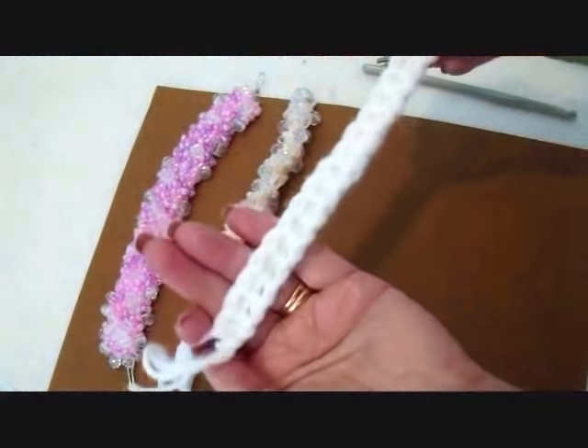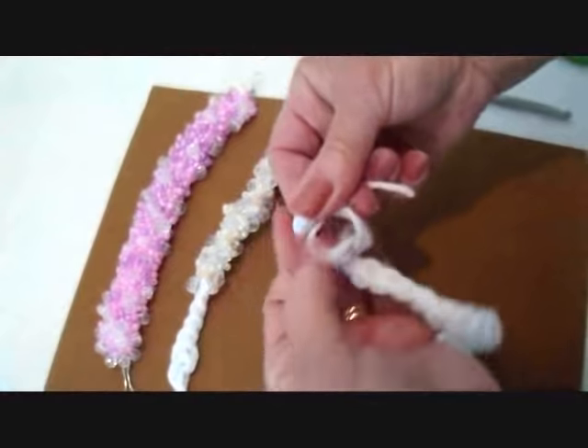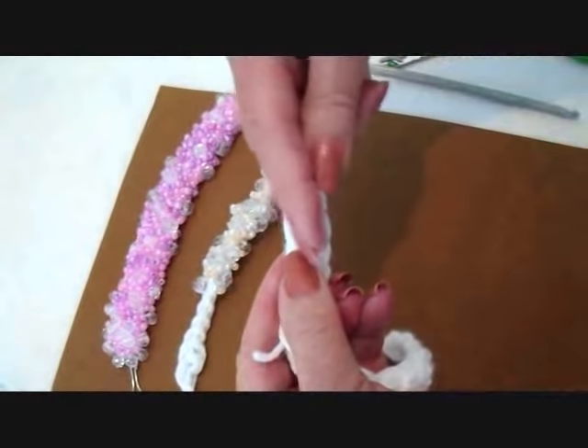I've gone ahead and chained my base, and now I'm just going to tie a knot with all these yarn ends, and then I can just lay that over the strip and I'll work right over it.